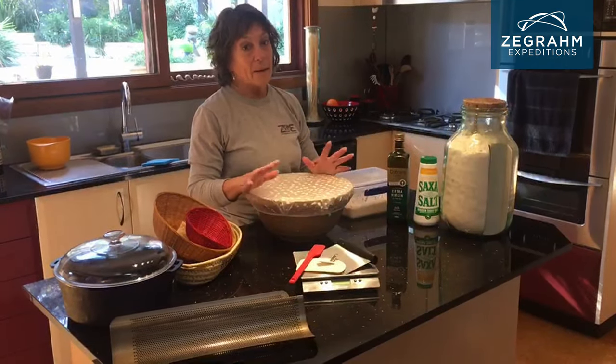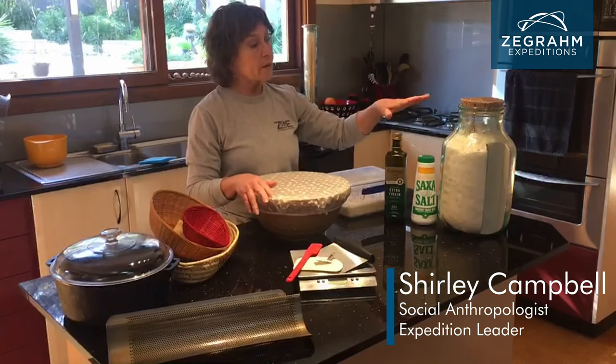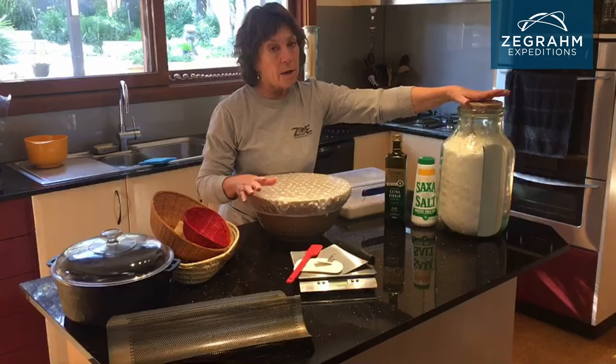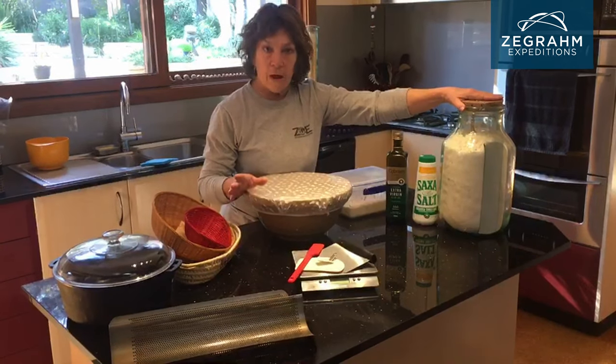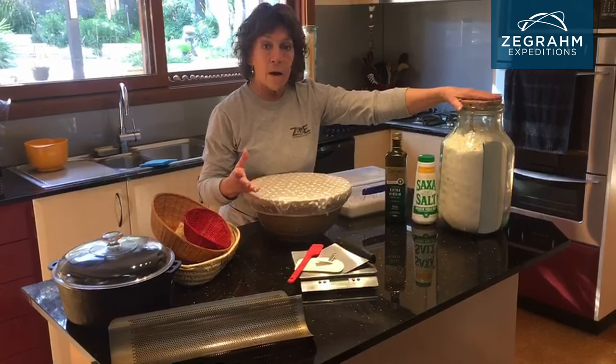There are certain things that you need — basics — to make sourdough bread. First of all, the ingredients. I've got my big container here of basically unbleached bread flour. This is the main ingredient, and I add other flours to it. I can use spelt, I can use whole wheat, I can use rye, different ryes.